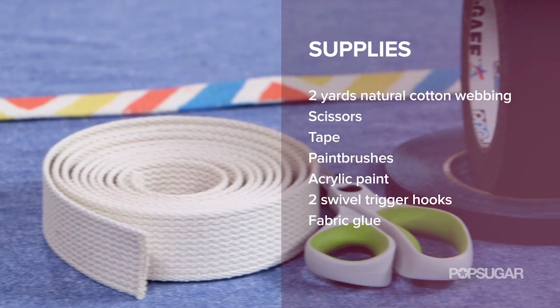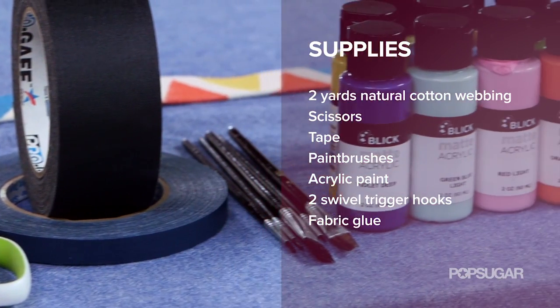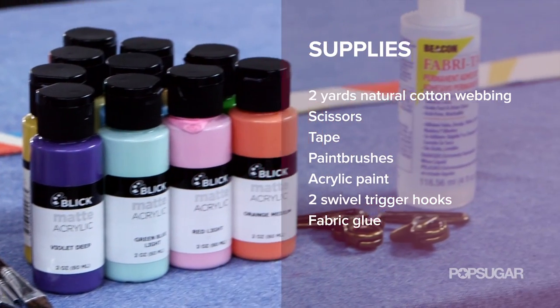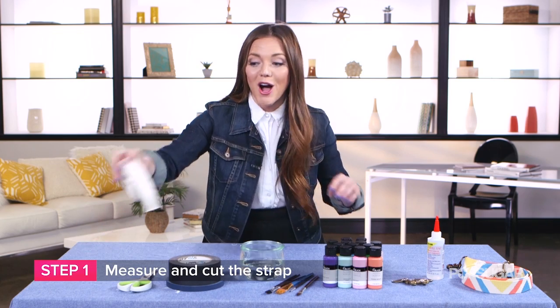Here's what you'll need: two yards of natural cotton webbing, scissors, tape, paint brushes, acrylic paint in any color of your choice, two swivel trigger hooks, and fabric glue. The first thing we're going to do is measure out our natural cotton webbing.